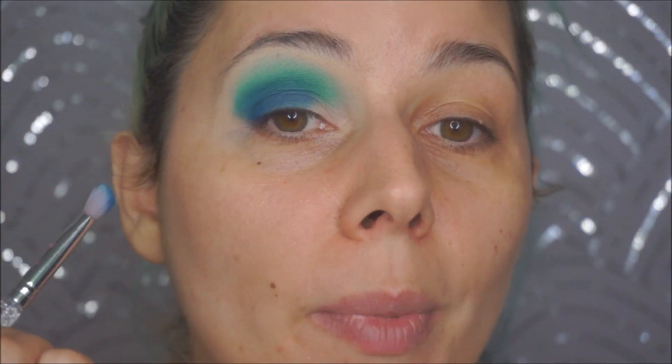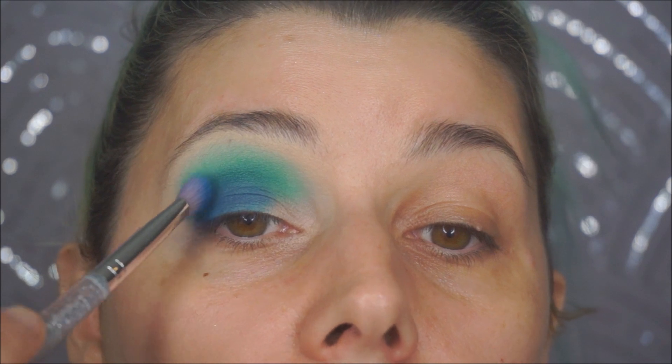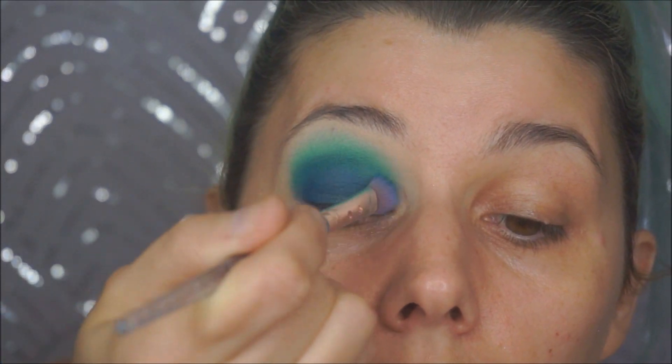It's layering really well — this is the problem that comes with almost every palette I use, high-end, mid-range, drugstore. Every time I start going into the crease with a dark shade over a lighter one it gets patchy and won't adhere. But this is layering totally fine. Right here in the crease — this is where I always end up having a problem — and this $20 palette is not giving me a problem at all. That layered beautifully.